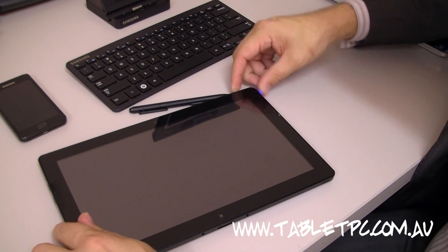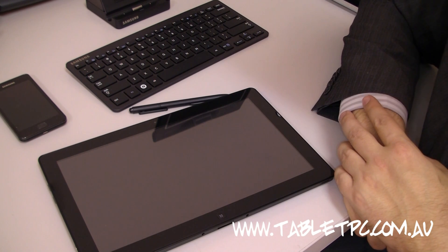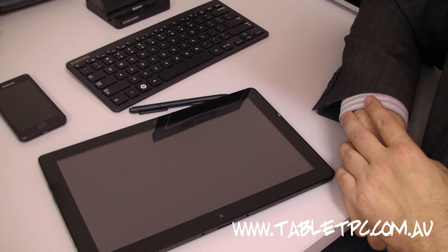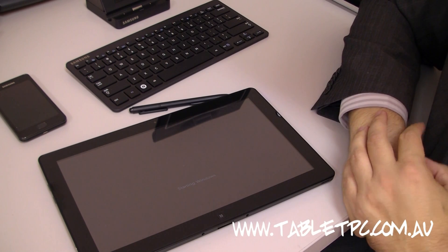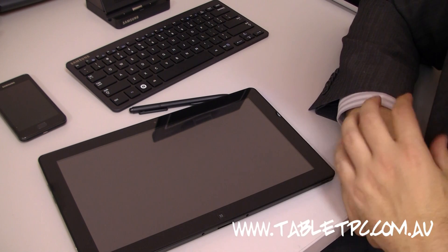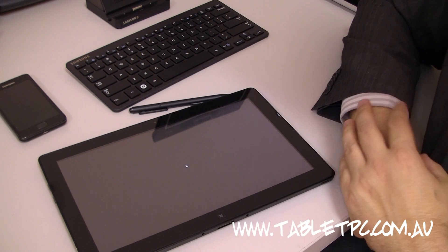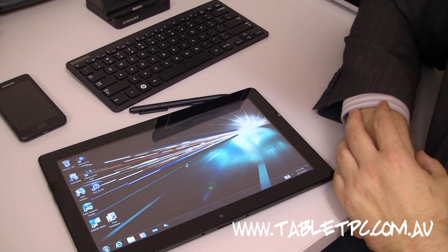Now let's just turn it back on again. It's on now, so we'll give it a few seconds and boot up. I stress that you really only need to reboot your computer with Windows 7, using the right software and programs, probably only once a week, if not once a month. You can see it's booting now — it is amazingly fast at booting up.